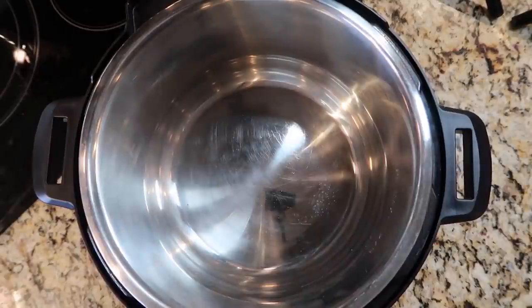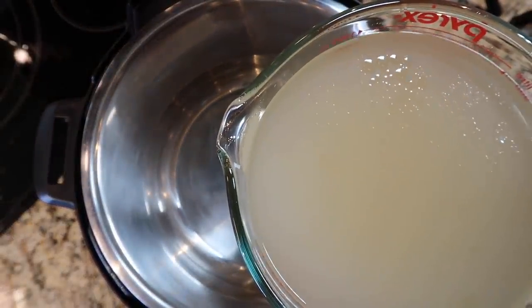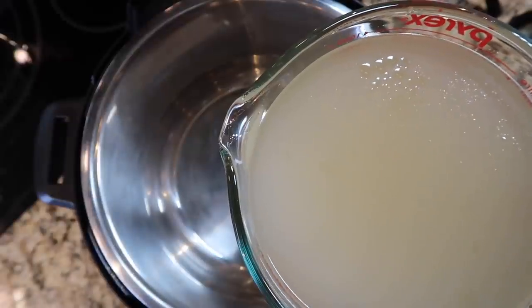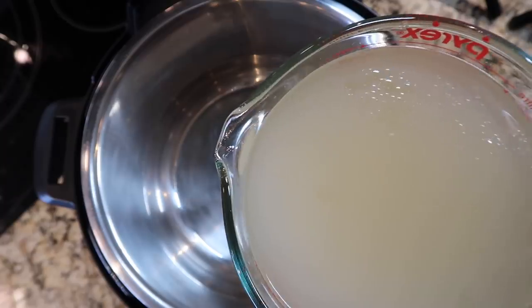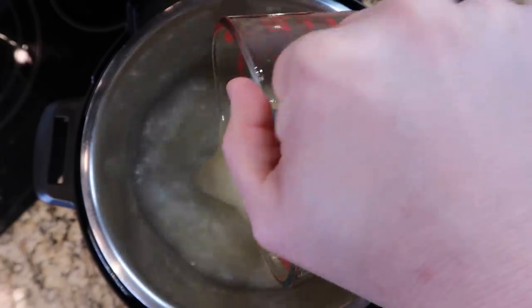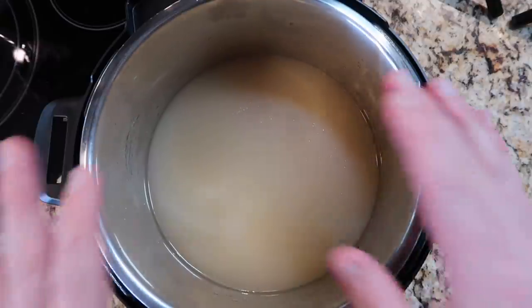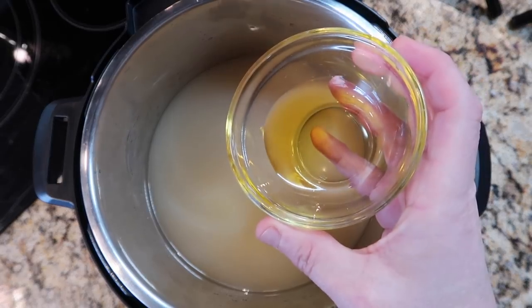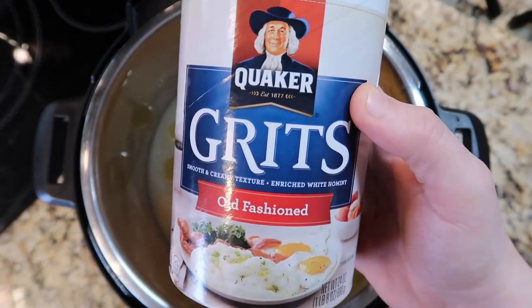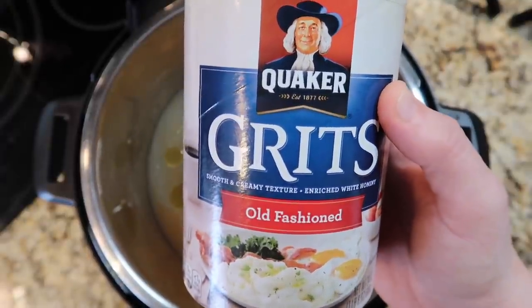Let's go to the Instant Pot. For shrimp and cheese grits, I want to start by adding three cups of a broth of your choice — that can be anything from chicken to vegetable to garlic broth, which is what I'm using — as well as three cups of water. So three and three. I'd only do three cups of broth because I didn't want it to be too intense with flavor. You could also just use water, but I recommend broth because it infuses more flavor into the grits. I'm going to add in two tablespoons of extra virgin olive oil.